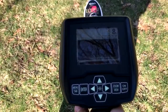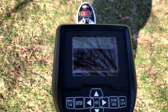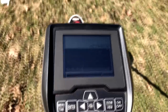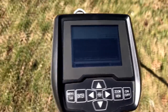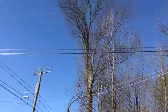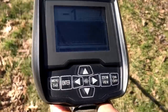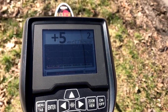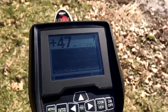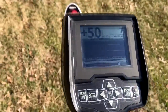Just real quick — on those settings we just went over, I went ahead and ground balanced. I'm about 30 to 40 feet away from the power lines and I'm going to move towards them. It is actually dealing with it extremely well. You can see I'm approaching the power lines. I'm starting to get a little interference. But as I move away, it will stabilize again.